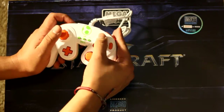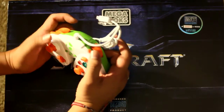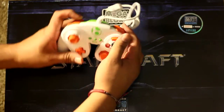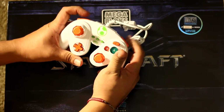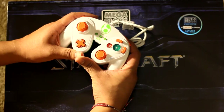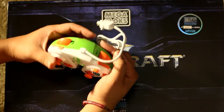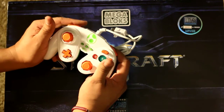The buttons feel a little stiff but I'm pretty sure breaking them in, they'll loosen up — there is a difference between breaking in and breaking. The two triggers on top feel pretty good. These appear to be spring-loaded; on the original GameCube controller I believe they were membrane. Either way, there's a noise I don't really like, but it'll probably go away once we break it in.